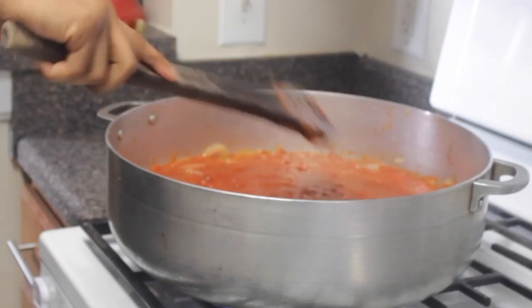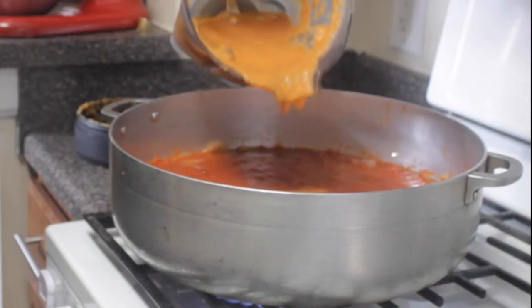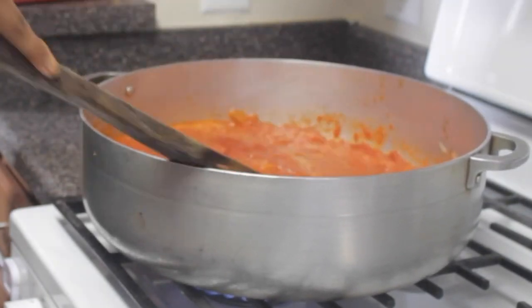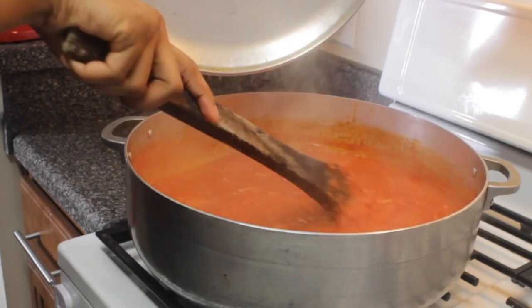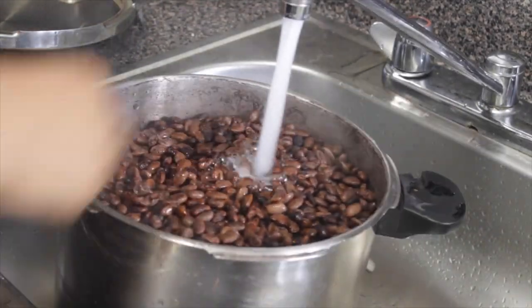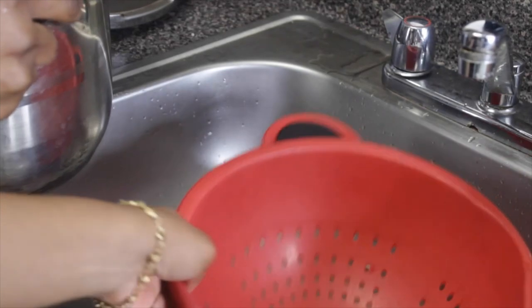Now you want to put the ingredient that you blended — part of it — to cook your beans. So you want to rinse it. The reason you put that water in... put this thing in, put that in it well. Now let's put it on the beans like that.